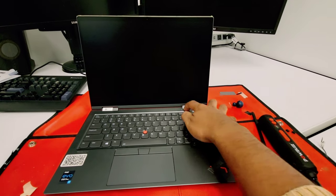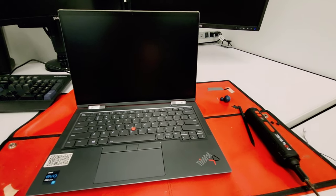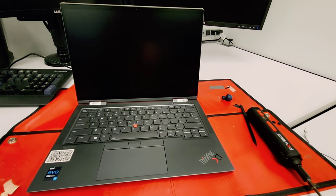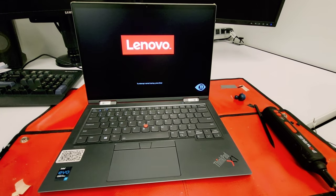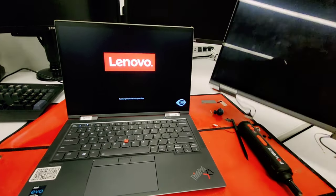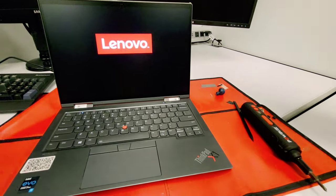Now the moment of truth. Perfect — the new screen resolved the problem. Thanks for watching. Please don't forget to leave your like and subscribe.